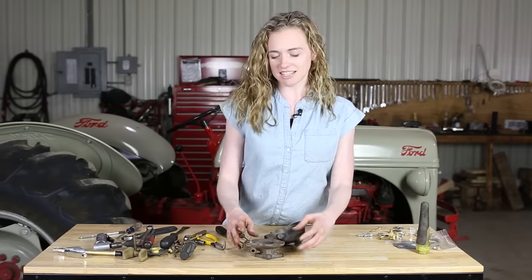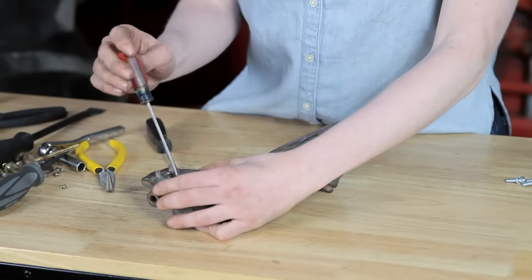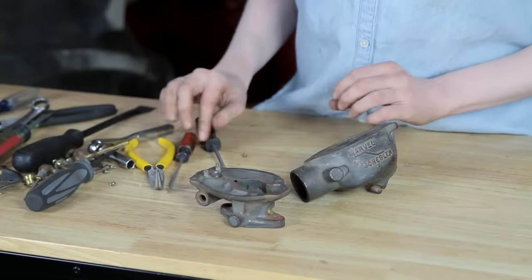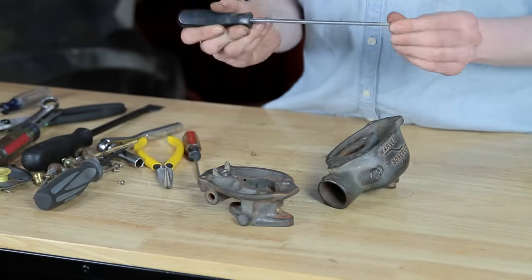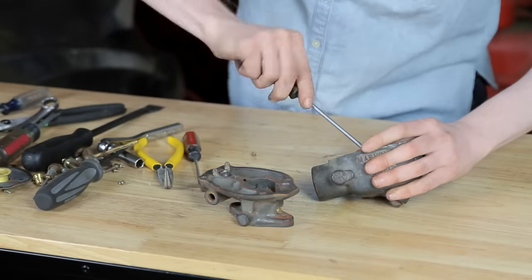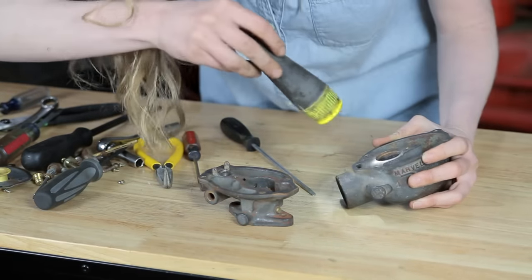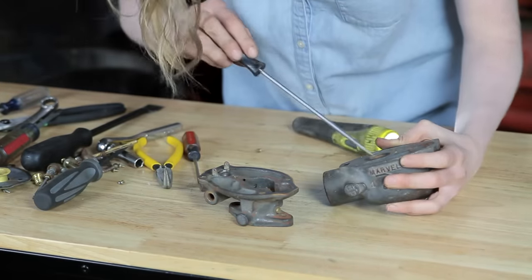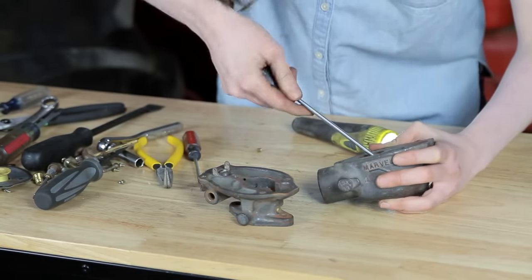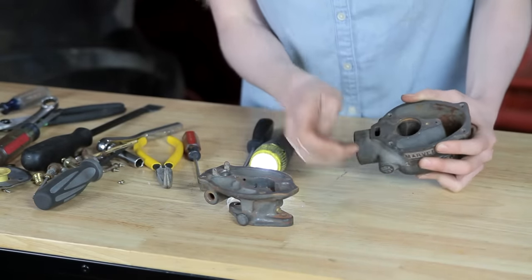There are two jets inside here — this is for your idle and then your main jet is down here. These little jets are kind of hard to get out; they can be really tight, though these ones came out pretty easily for me. You can just use a small screwdriver. For the bowl of your carburetor you'll need a long screwdriver that has a small tip on it. Let me shine a light down in there — yeah, looks like I've got it loose, I just got to get my screwdriver on the head and pull it out of there.